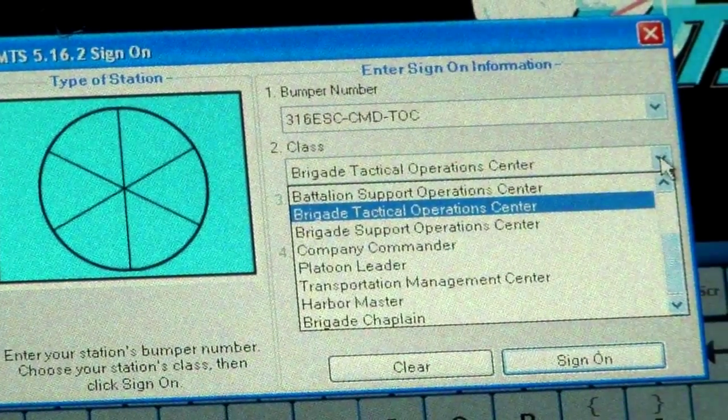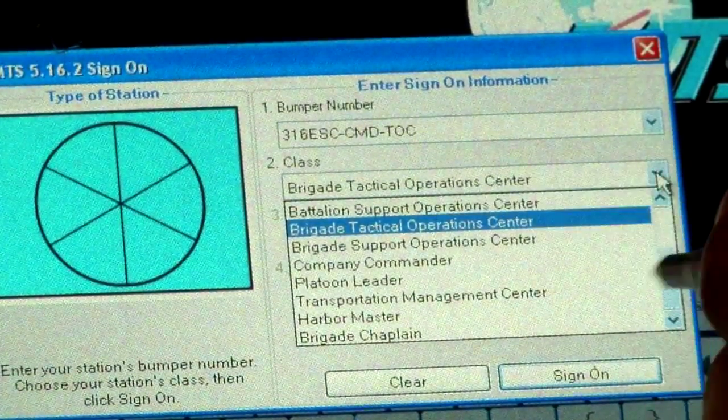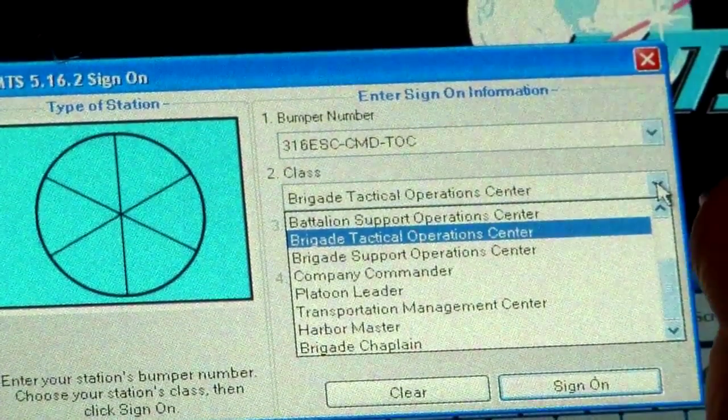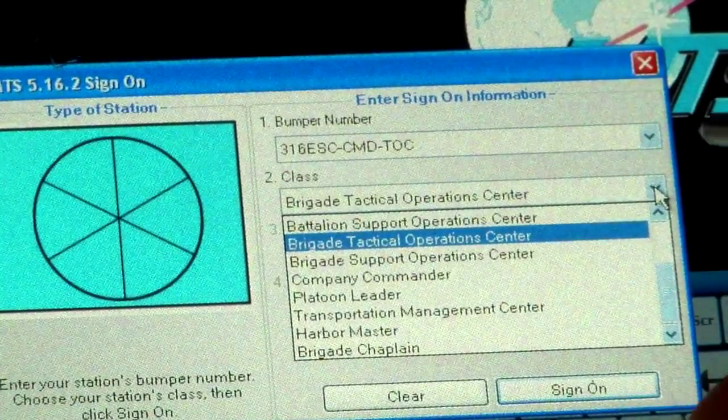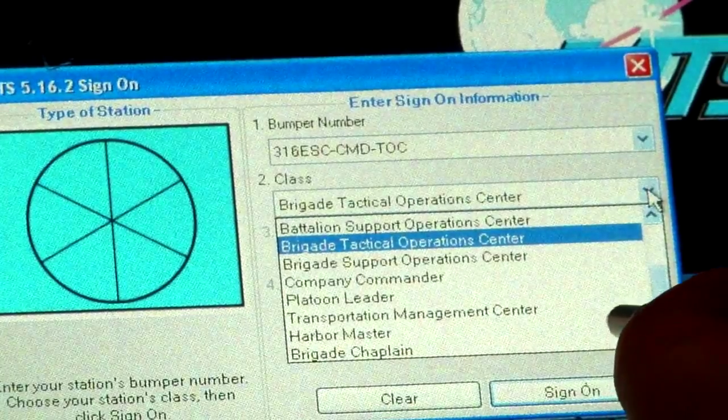For the MTS mobile kits, you are going to have the option to classify what vehicle — whether the vehicle is towing a trailer — based on what mission it is being used for. And then after you are done, you just hit sign on.